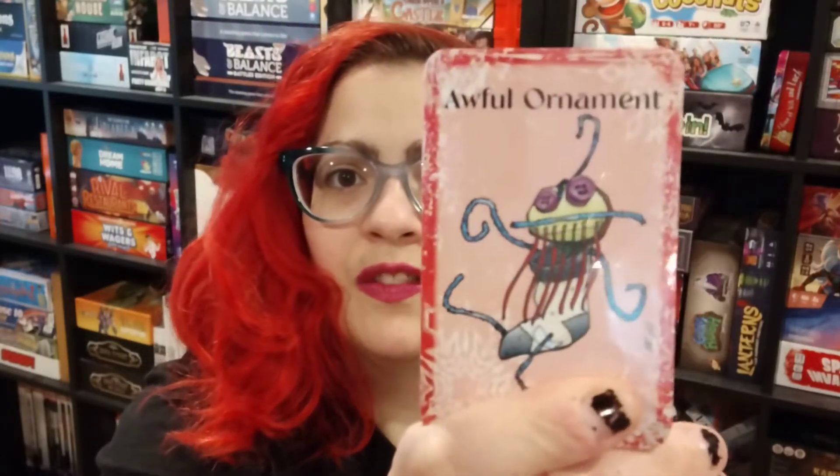I'm excited looking forward to that. Another Christmas one here is Bad Christmas — there's a cute little elephant stuffed animal on the cover. Open this one up as well. Not too many components in this box; we just have a deck of cards here with some silly art — I do really like that, that's fun. Then we've got a gift list, a little pad of those.